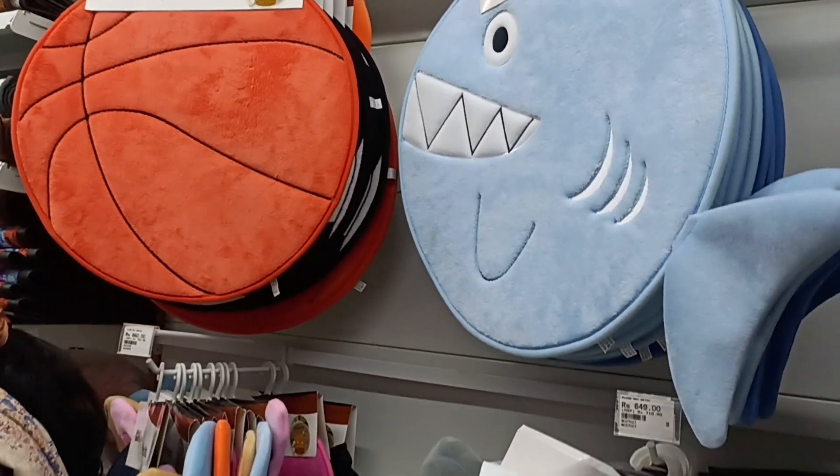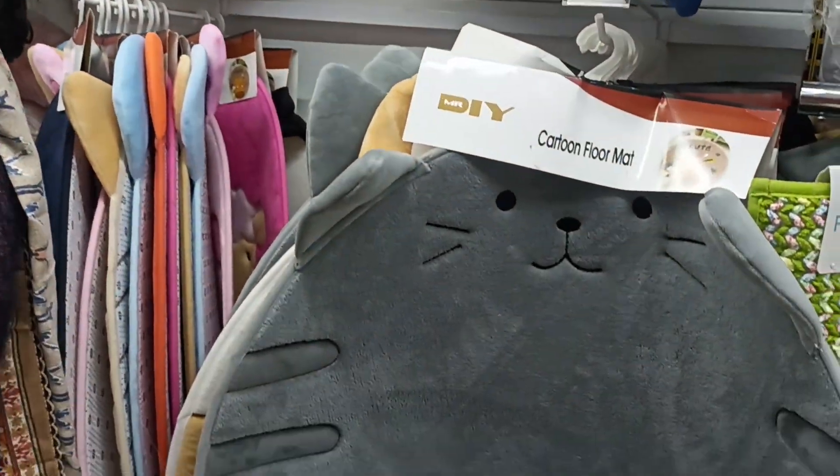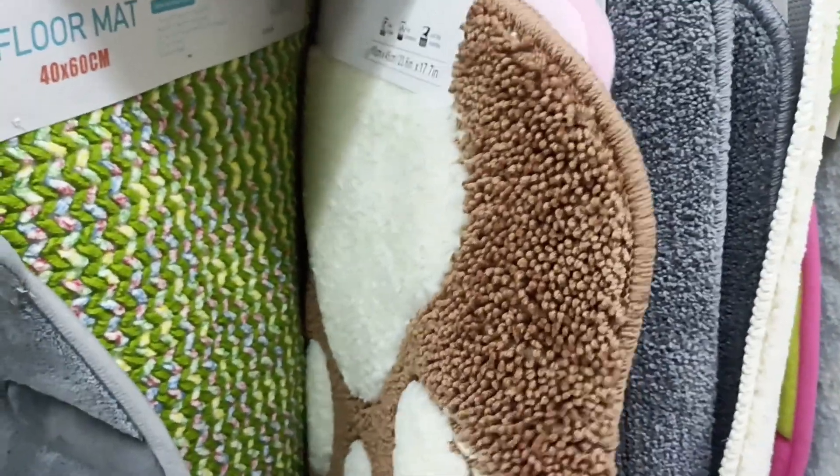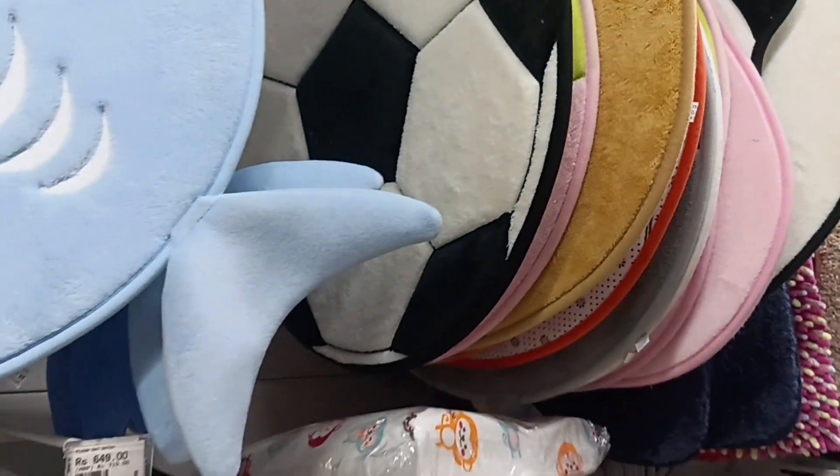The first thing I saw was in-mats. It was a great collection of mats — for children's room, for your own room. And that too at a reasonable, affordable price.